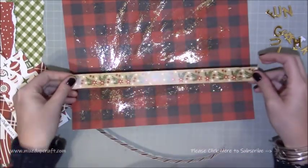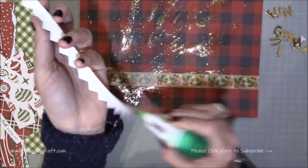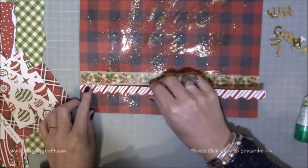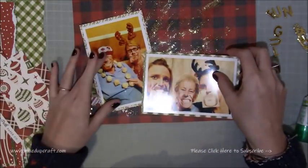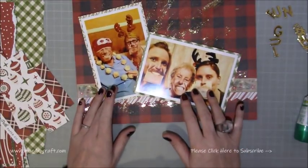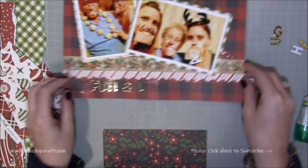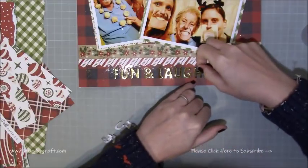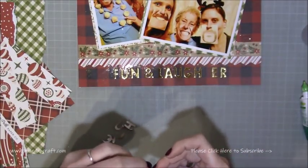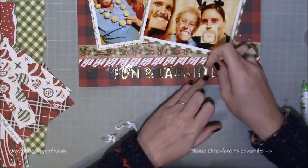Then I'm going to start layering up everything on top. These are just some sticker strips from the 12 by 12 sheet, and I'm just building them up, using up leftover bits. I'm keeping these very close to the bottom of the 12 by 12 layout so there's more open space towards the top. I've decided to pop my title along the very bottom — so that spells out 'Fun and Laughter.' These chipboard letters aren't sticky enough to last, so I'm peeling off the backing from each one and putting my own wet glue on the back so I know they're going to stay.